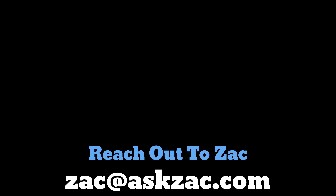Alright guys, hope you have a great week and I'll see you next time. Bye-bye.